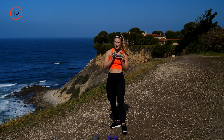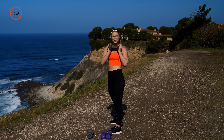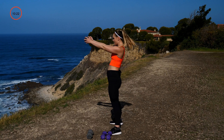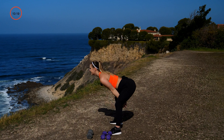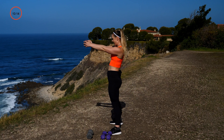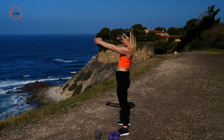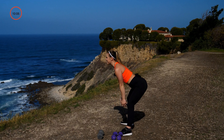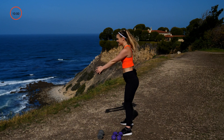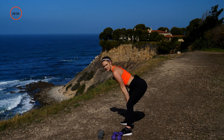Grab that one heavy weight. In three, two, one — hips come back, swing that weight forward, back and swing. This is more about strength than cardio, so break it down nice and slow. Hips are back and up. Option: you can grab both weights if it's too light, or do this without weights if it's too heavy. You've got three, two, one.